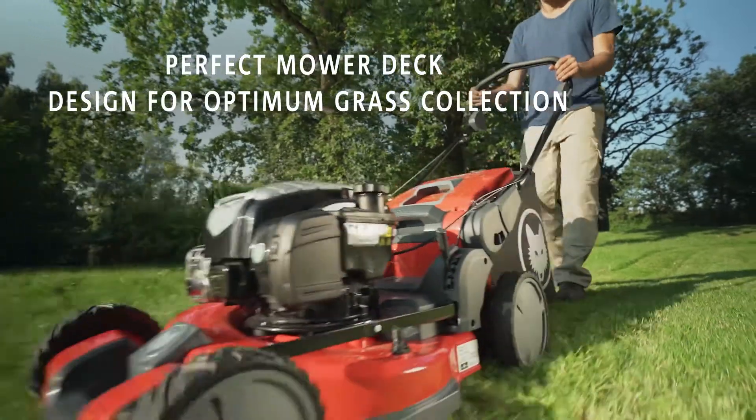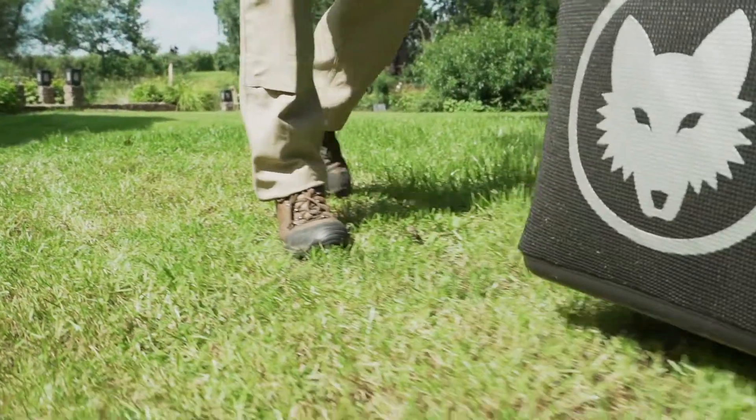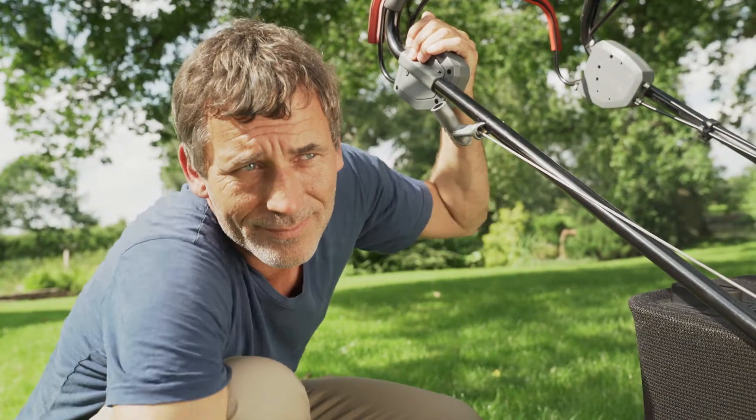Unmatched performance — not a single grass clipping left behind, meaning not only a cleaner lawn but cleaner shoes. The result speaks for itself.